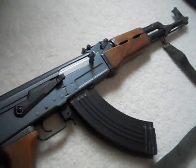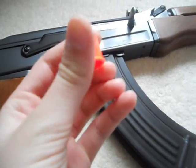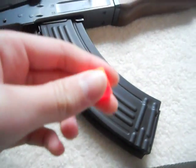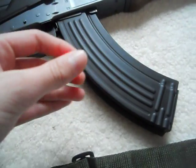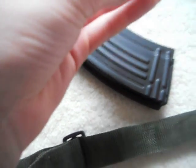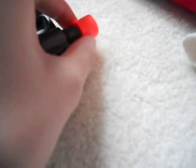The orange tip is screwed on. Mine is a bit wrecked from me failing at trying to take it off, but I finally figured out how. This orange tip has threads, and you put it on the front, and it is a negative thread.